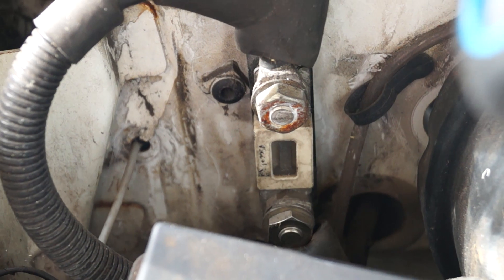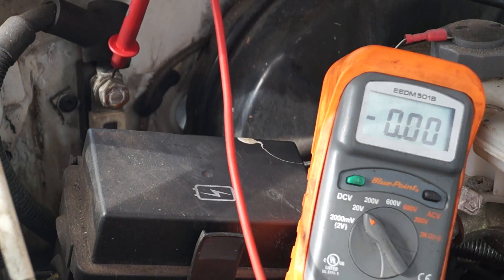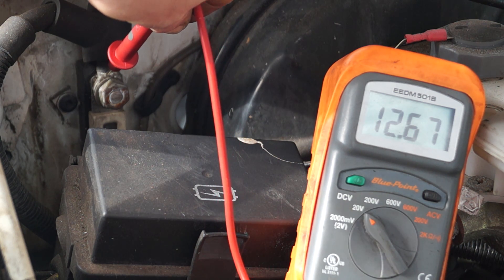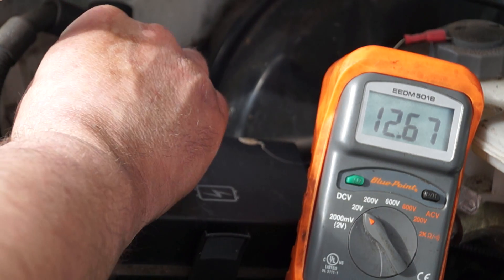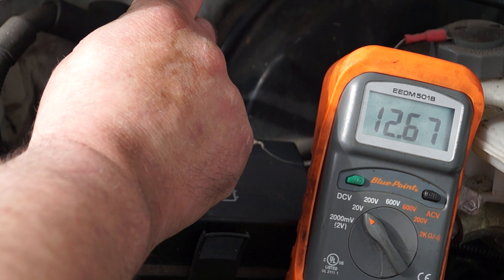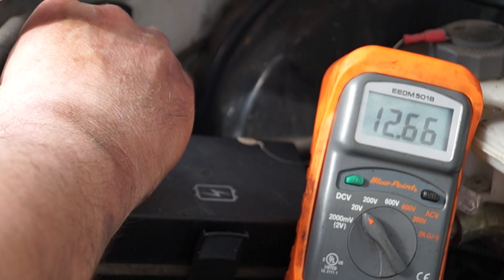There are safety fuses all over this vehicle on each of the cables — 150 amp fuses — and I need to check on each of the terminals to see if there's a voltage drop. It reads 12.67, and on the other end it comes up the same, 12.67, so that's alright. The terminal is okay, there's no voltage drop at all. The terminals are not loose, corroded, or blown.